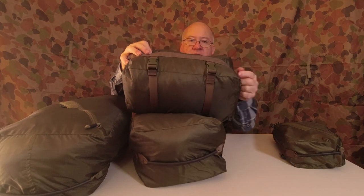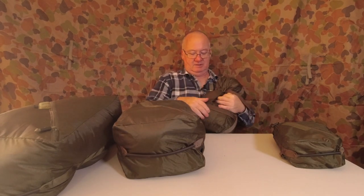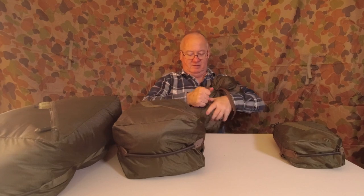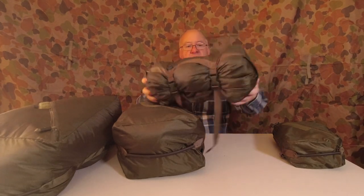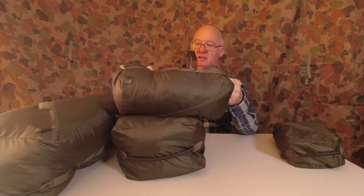The amount of times I'm actually using those handles to pull one out is more than I expected. Turning this one over — it's a bit bigger — and we've got compression straps on here, one, two. So these will compress down to about half the size.